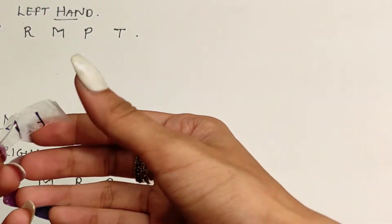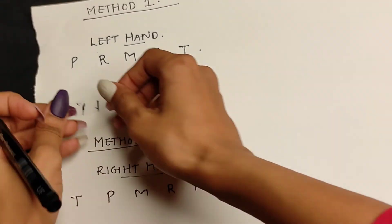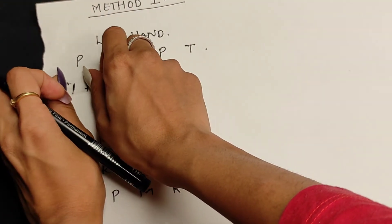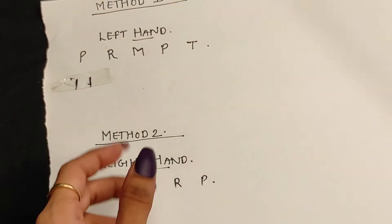Once you place the cello tape on the nail bed of the pinky finger, use the marker to mark the edges of the nail bed properly. Once you mark the edges, remove the tape and place it on the paper where you have written P for the pinky finger, and stick it on the paper.